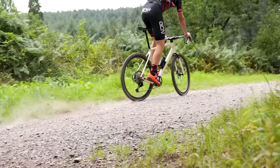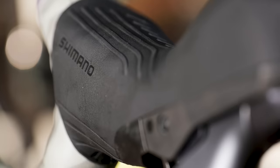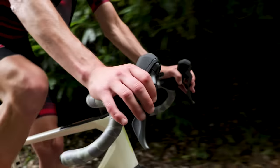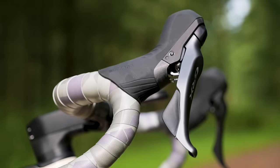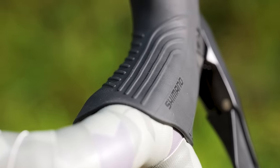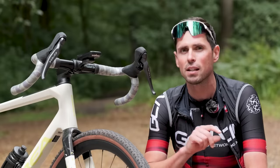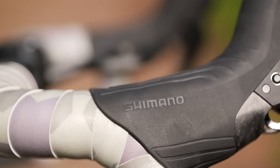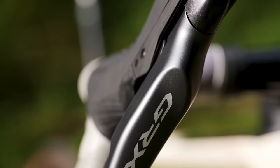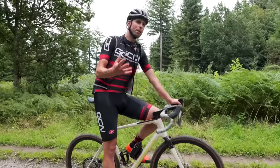Controlling the seemingly endless gearing options are the dual control levers. The great news is that Shimano have gone up to 12 speeds without increasing the overall lever body size. The levers are designed for use with a flared drop bar to help improve comfort and minimize pressure points on your hands, also increasing grip and control. With the one-by option, the left-hand lever can either be set as just a brake lever or used to activate a dropper post. All options feature a grippy surface coating on the lever blades.